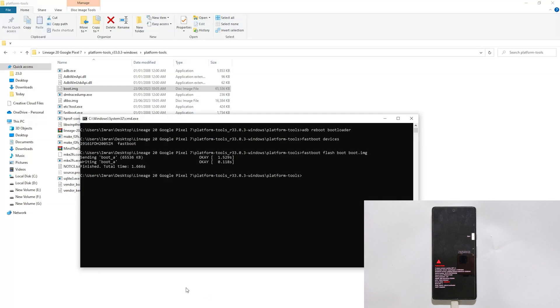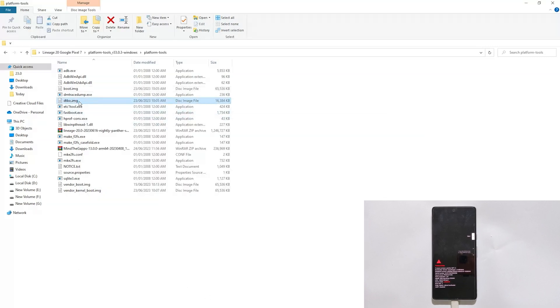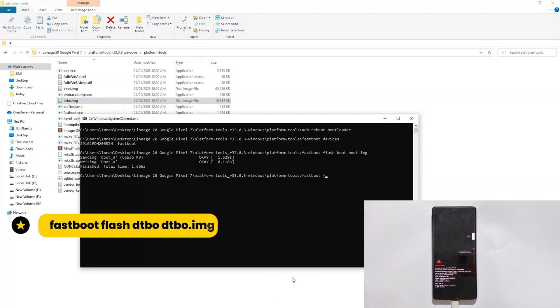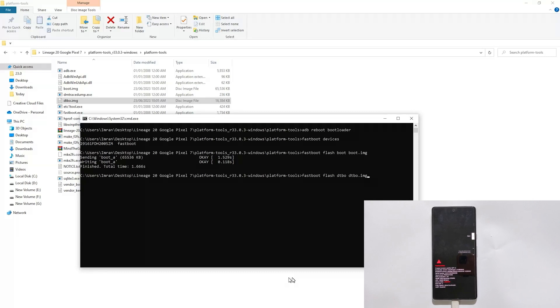Next we will flash the dtbo file. Type fastboot flash dtbo dtbo.img and hit Enter. It is also done.